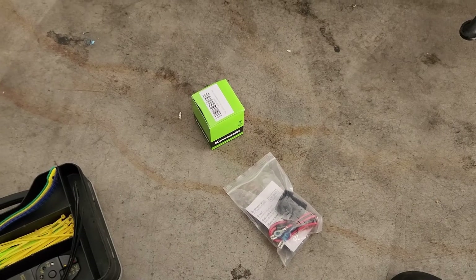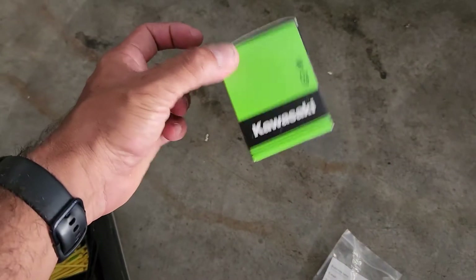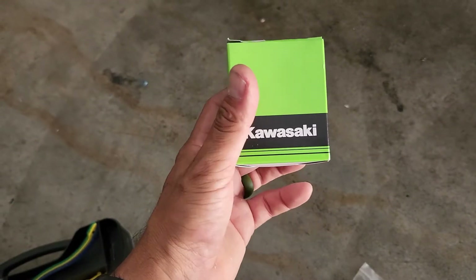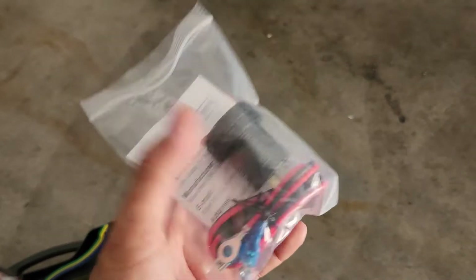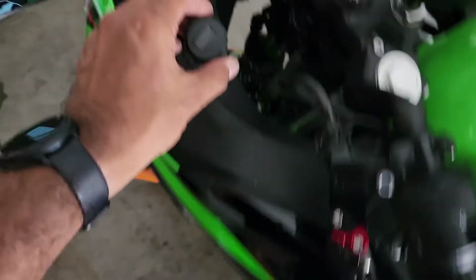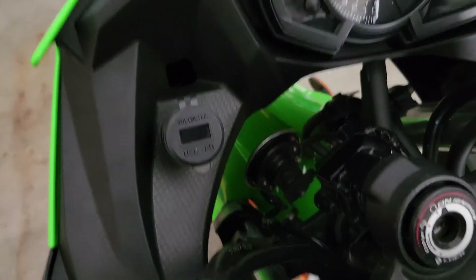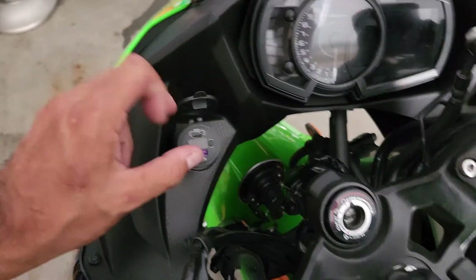Kawasaki usually charges an arm and a leg for the DC outlet — about $150 — and the relay itself is close to $40. I got this on Amazon for about $20. It's a DC outlet with power delivery and Quick Charge 3.0, so no matter what device you have it'll charge it fast. It's waterproof as well, and it'll sit right here on the bike in that recessed spot so I can open it up and charge my phone on trips.